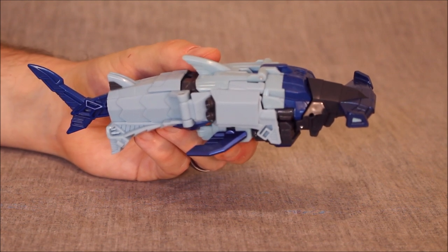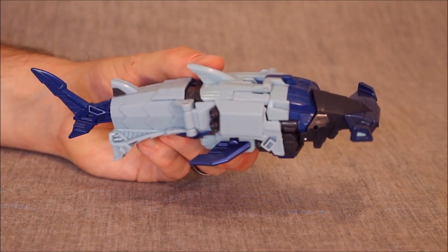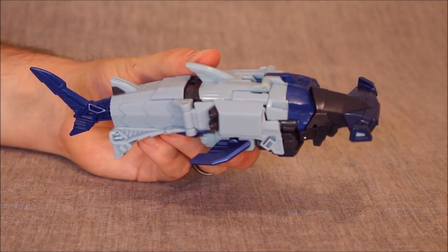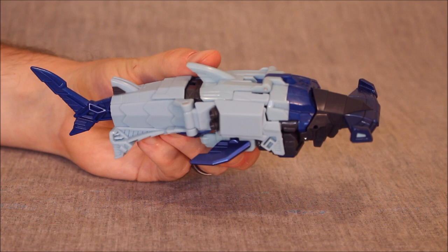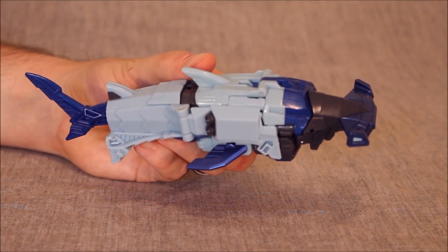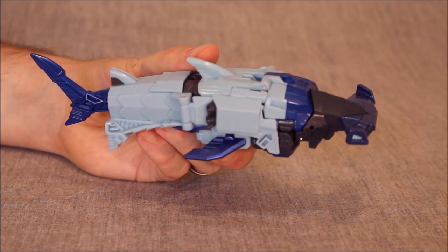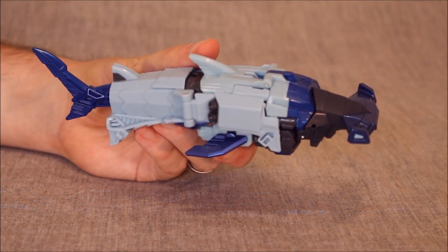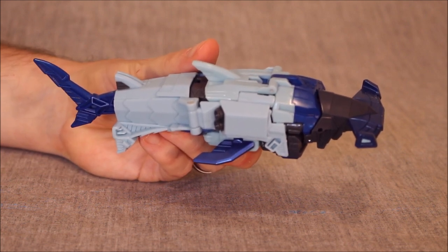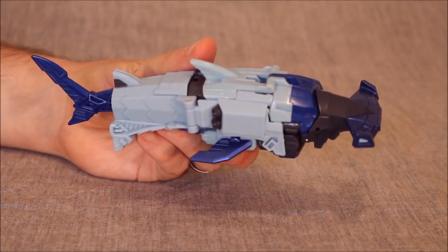Overall, if this had been about $15.99 to $16.99 Canadian, I think it'd be in the right ballpark. As it is, with tax, this guy was closer to $25, and I think it's a bit overpriced for what this is. Maybe wait for a sale. In the U.S., I would say this guy's probably worth about $12.99-ish, maybe $13.99 — but that's kind of about it for me.